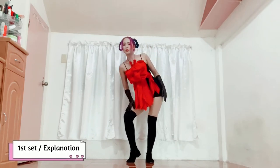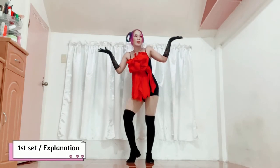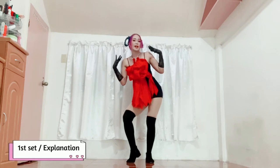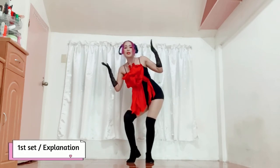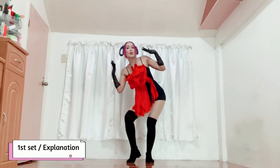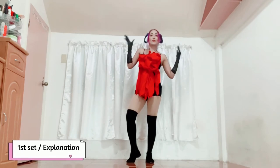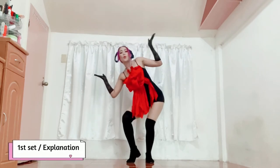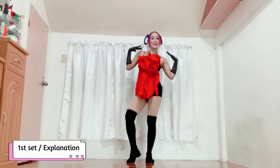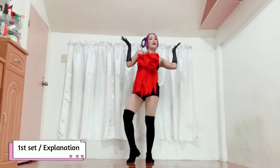From here, lean towards the side — kasabay, ilagay mo na ngayon yung dalawang kamay dito somehow near your shoulder area. Pag lean, sabayan, para kang naiinita na pinapaypayan mo yung sarili mo, and you will have to move up like this. Five counts yun lahat: one, two, three, four, five. Got it? Again: one, two, three, four, five.